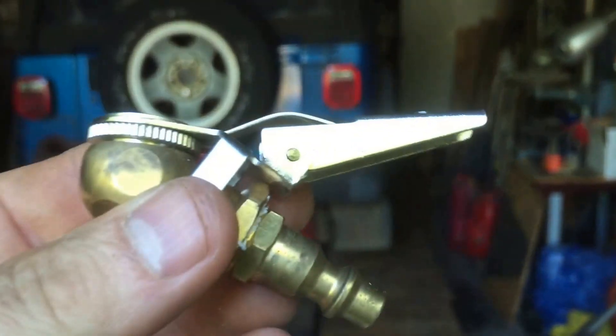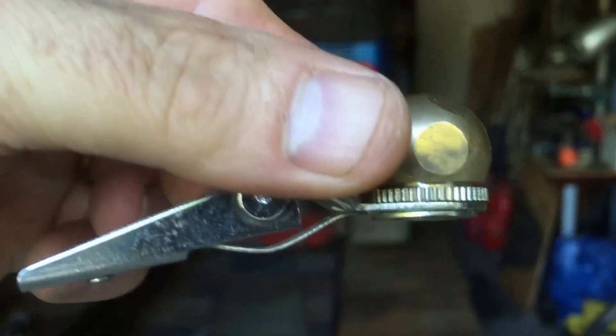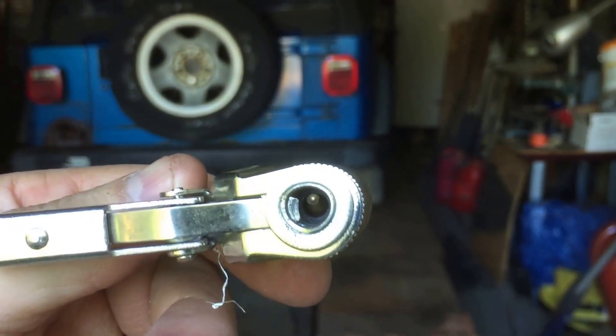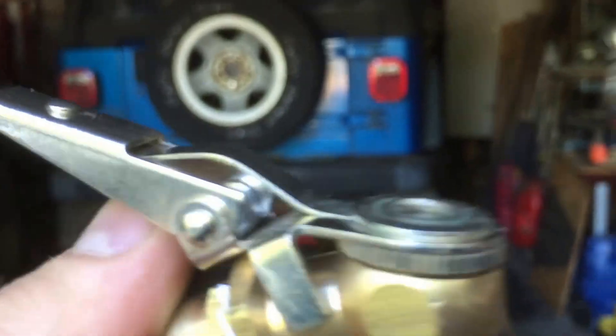You might ask why not just use the good one all the time. When I use my tire changer and I'm putting air in, I like to be able to clamp the nozzle onto the valve stem and then work the tire to make sure I get a good bead seat — sometimes you have to squeeze the tire to get it to seal. You need to clamp it and leave it alone, but with the bad one you have to hold it in position, limiting you to one hand.